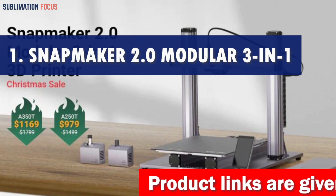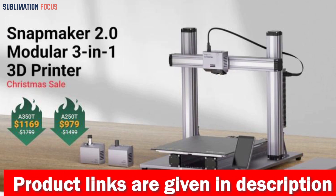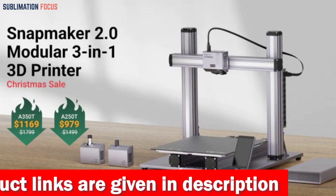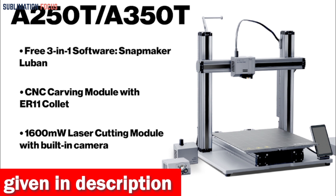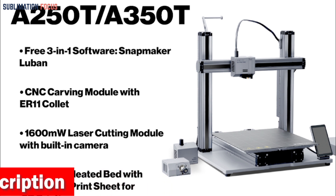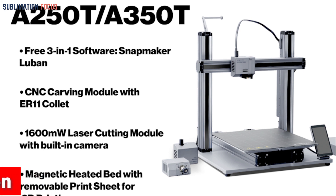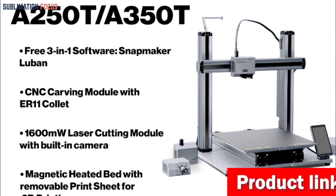If you're a fan of action figures, you know how hard it can be to find the perfect one that captures your favorite character's essence. That's where the Snapmaker 2.0 Modular 3-in-1 3D printer A350T/A250T comes in. This printer is the perfect tool for quickly creating your customized action figures.